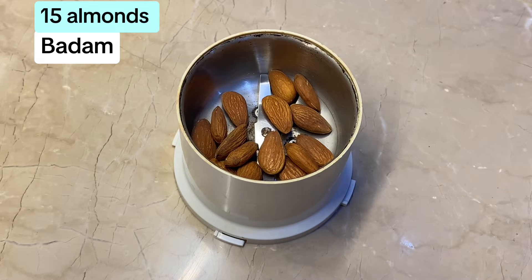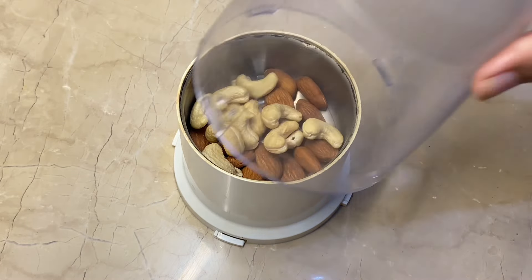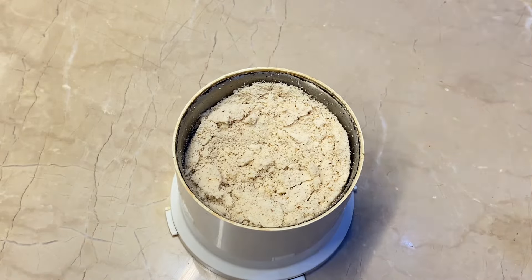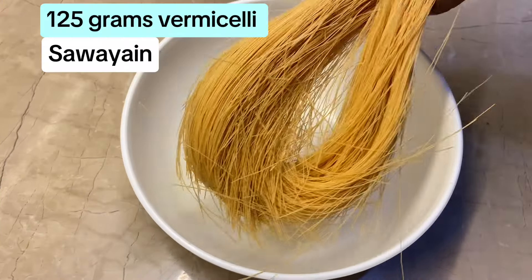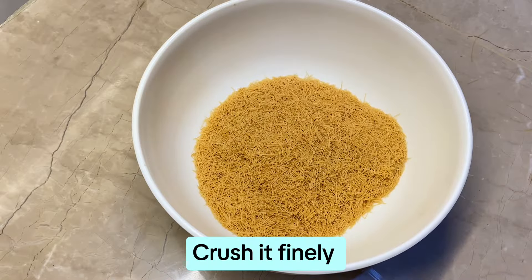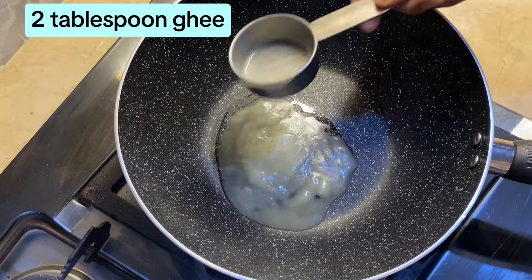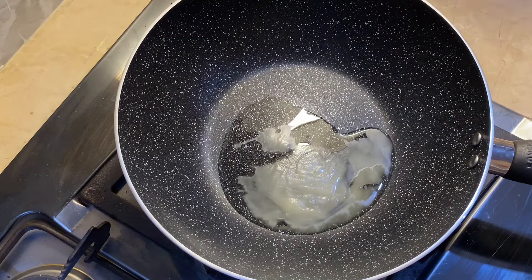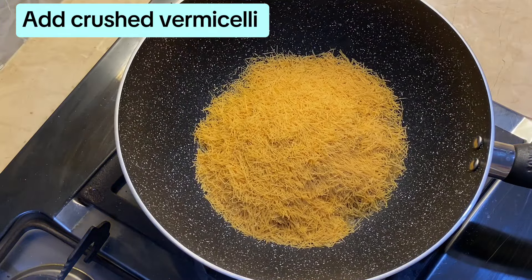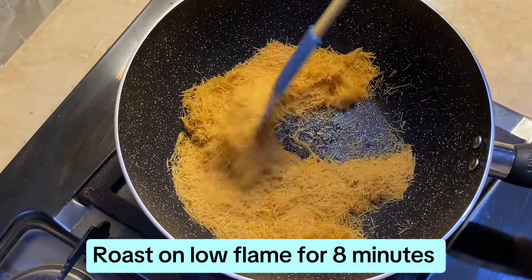Grind 15 almonds and 15 cashews well. Crush 125 grams of vermicelli finely. Add 2 tablespoons of ghee, then add the crushed vermicelli and roast on low flame for 8 minutes.